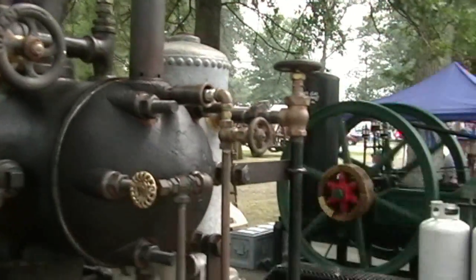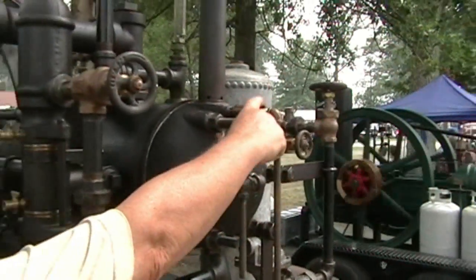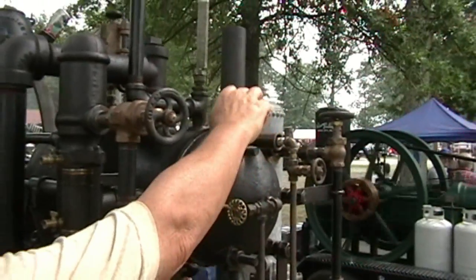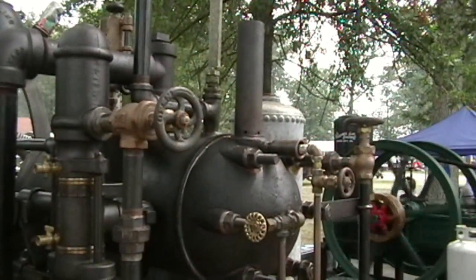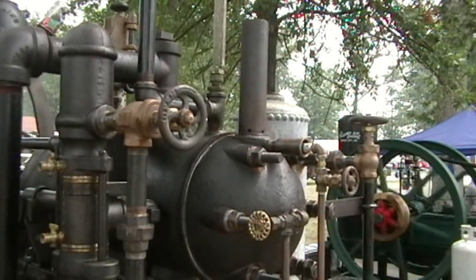Now, this gas that I mentioned earlier going up through here mixes with air right here, and you light it inside of that chimney, and it causes a blue flame which causes the tube to glow red.